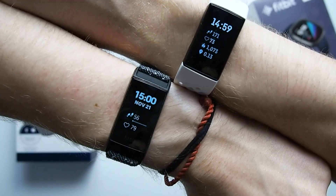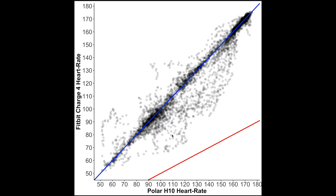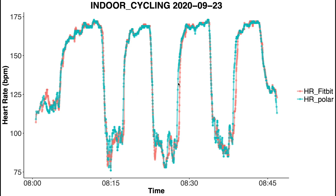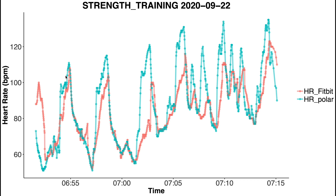I also own a second Fitbit Charge 4 which I wore on my other arm during tests. The results pretty much agree with what we saw before — most points lie along the blue line, similar to the first unit. Looking at individual spinning sessions there's super nice agreement between the Fitbit and the Polar H10. We do also see some of those sudden drops in heart rate for this unit, but overall the performance is pretty good. For weightlifting it doesn't completely catch up to the peak heart rate but overall performance is similar.